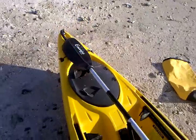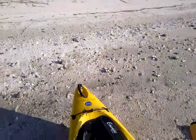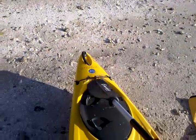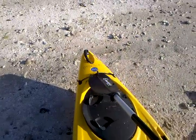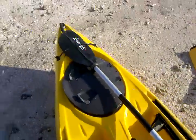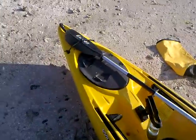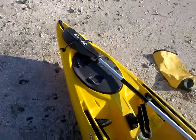There is a holder for the paddle. If you notice, if you just take the paddle and put the tip underneath the rubber grommet that's in the middle, you can slide it in place, and it will hold the paddle in place while you're out there resting.